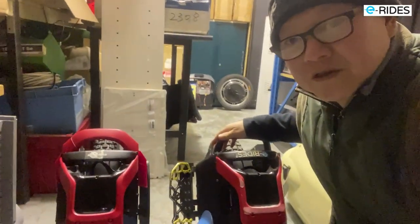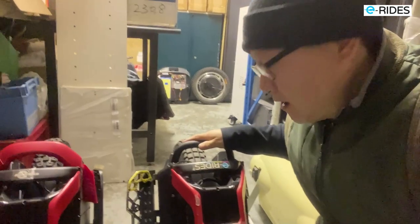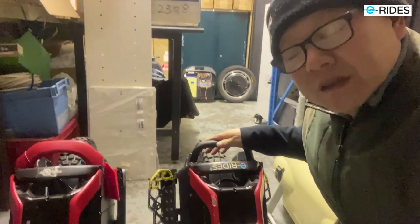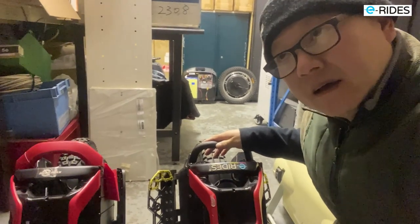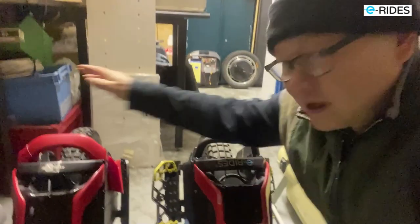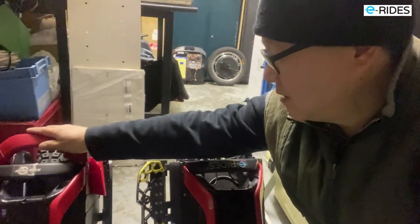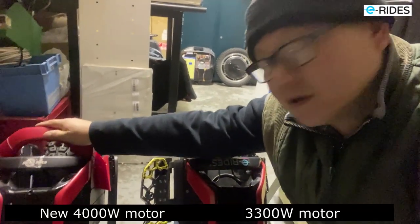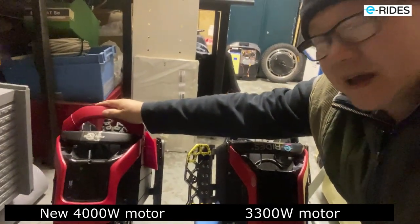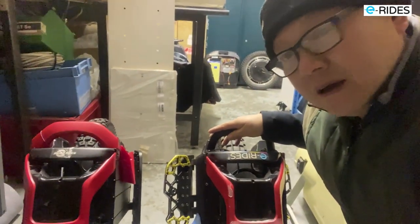We have two S22s here. This is the e-rise version — the e-rise S22 — still with the second motor we changed. But this one has the latest motor from King Song, the latest batch, made by a different manufacturer, 4,000 watt. So we've got them side by side: this one with the 4,000 watt new motor, and this is the previous motor.